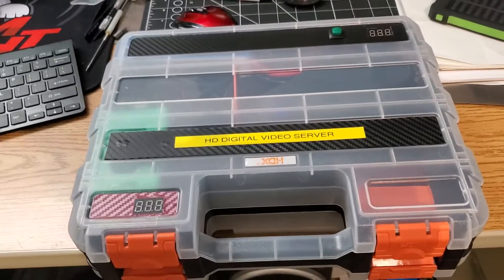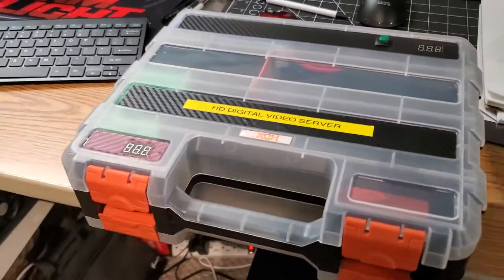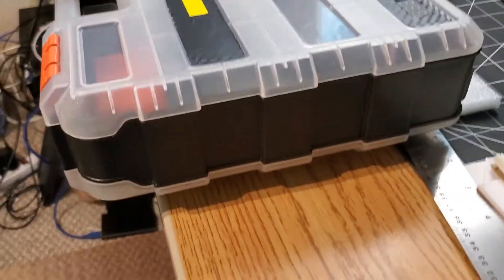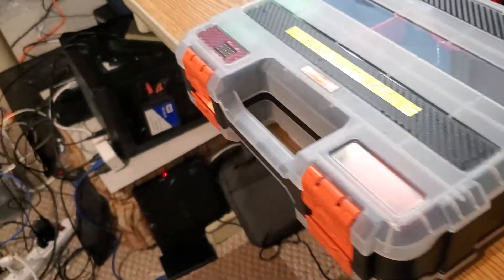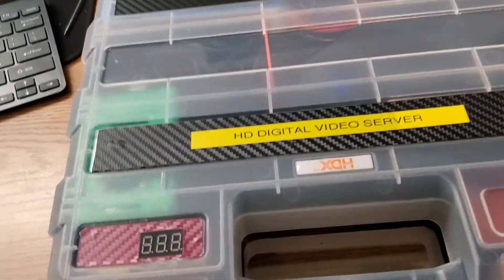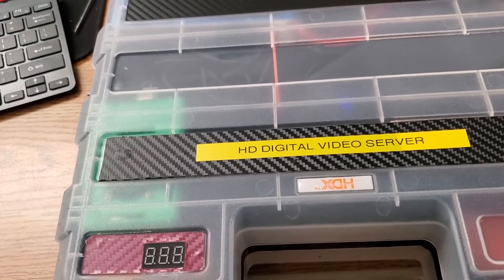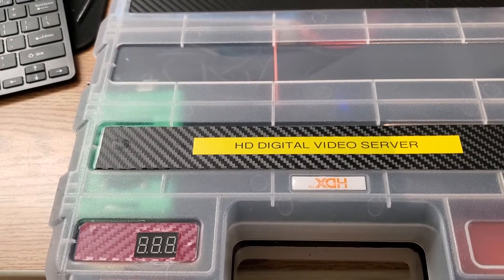Hello everyone. What we're looking at this morning is a little box I put together. It's a box I got from Home Depot. I use it for normally holding parts and all that sort of stuff, and it's double-sided — only about maybe four inches thick. But since it's double-sided, it really comes in handy. So what I've done is basically put things together inside here to make a Cosmo streamer. It could be any video server that you want to use, but that's the one I'm using for the software.